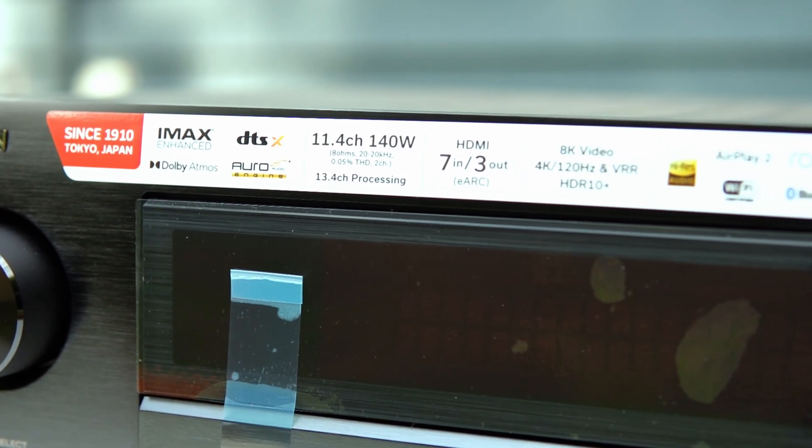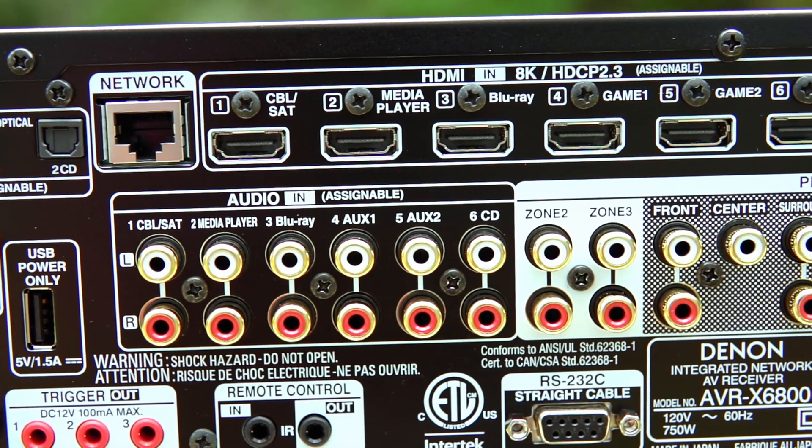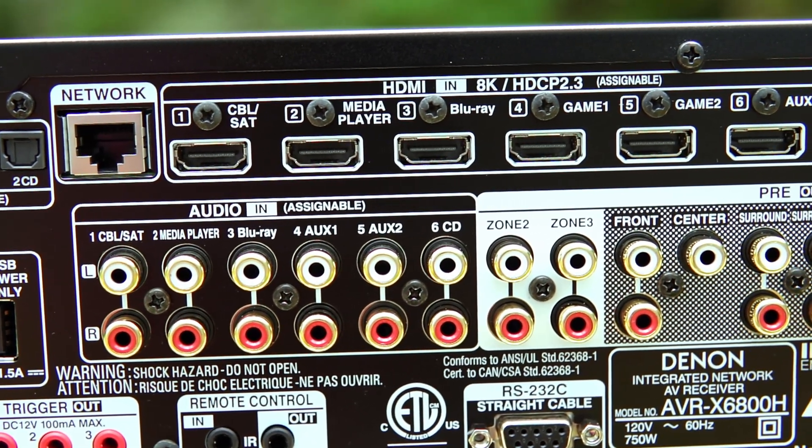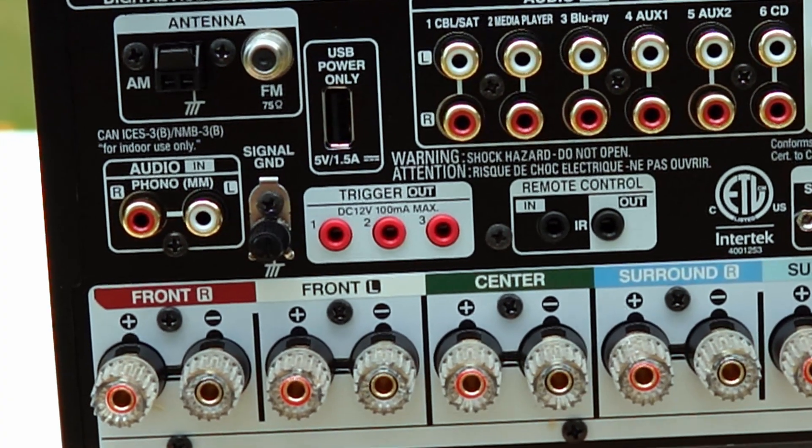So whatever format you want, the X6800H is ready to go. It also supports Zone 2 and Zone 3, and has 3 trigger outputs if you want to send a signal to another device such as an amplifier or a projector.